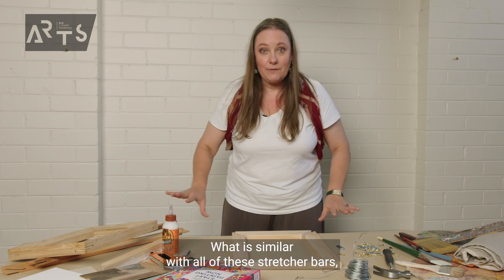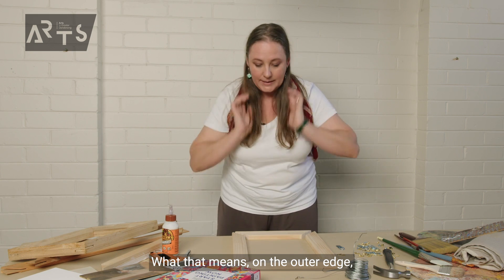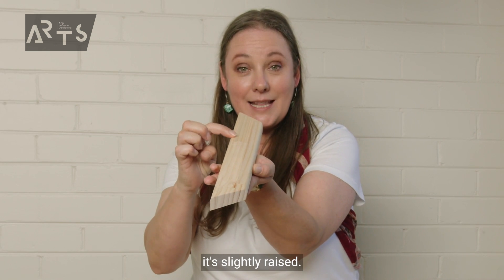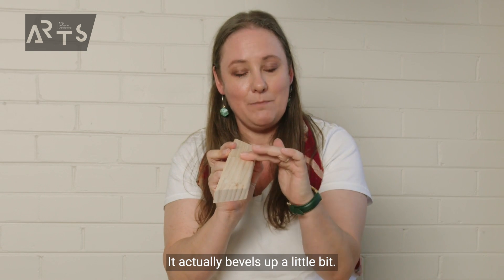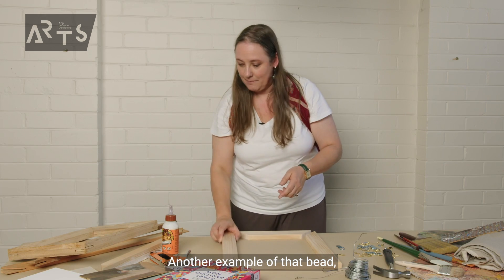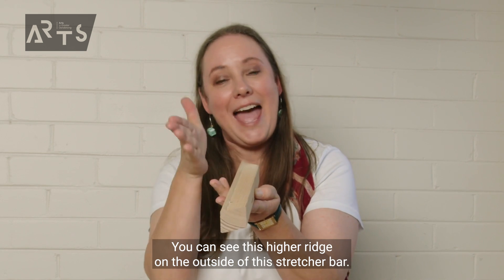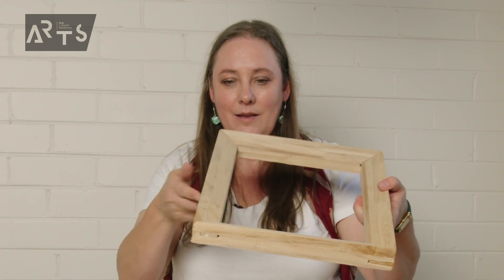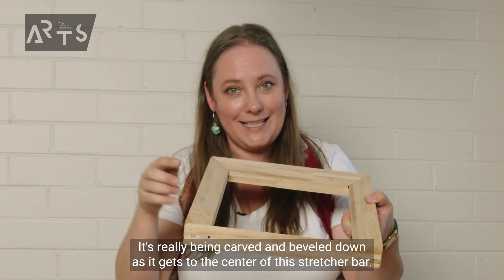What is similar with all of these stretcher bars is they all have a bit of a hint of a bead or a slight bevel. On the outer edge, it's slightly raised — this outer edge of the stretcher bar is higher than the inside ledge, it actually bevels up a little bit. This lip is called a bead. Another example: this one's a lot more obvious — you can see this higher ridge on the outside. And an even more extreme one, you can see this outer edge is much higher, really carved and beveled down as it gets to the centre.